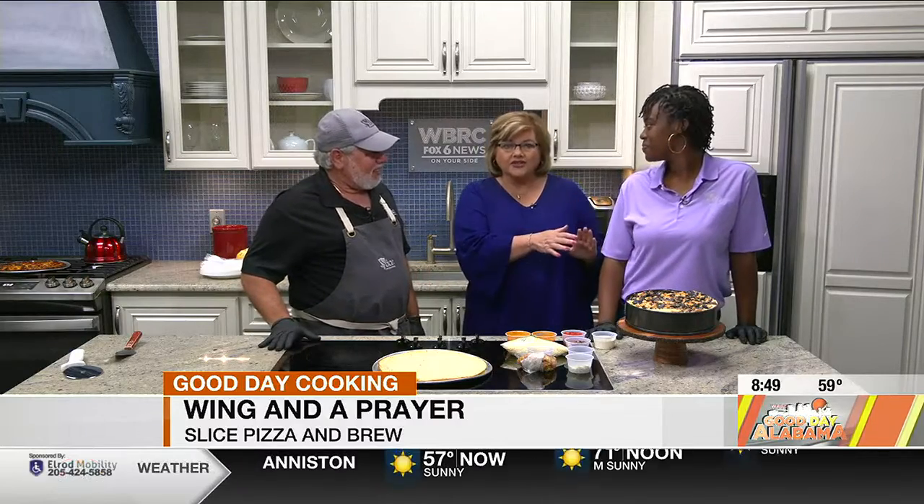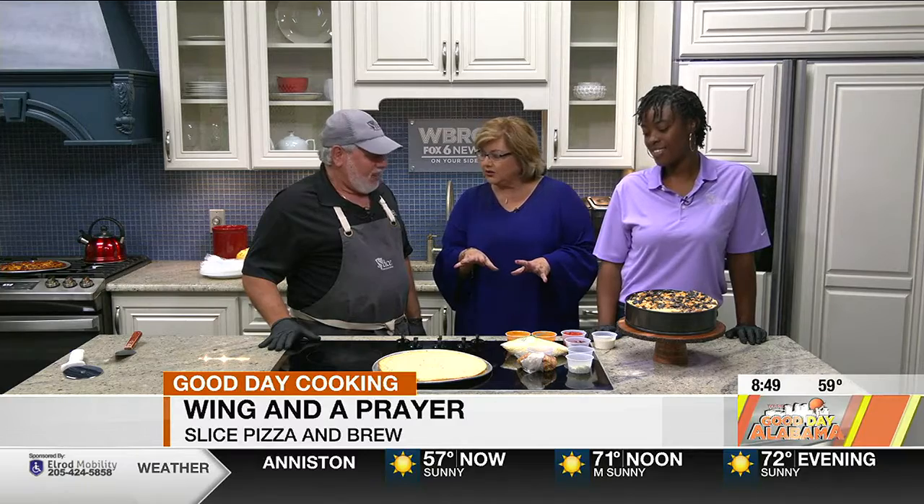I didn't know y'all did cheesecake at Slice. This is our confectionary specialist. I like the title. And you do that at all three of the locations? I do. We're going to get to that in just a moment, but we're going to show you first how you do — what's this pizza called? A wing and a prayer. Now why is it called that?